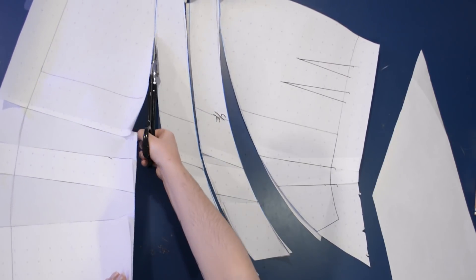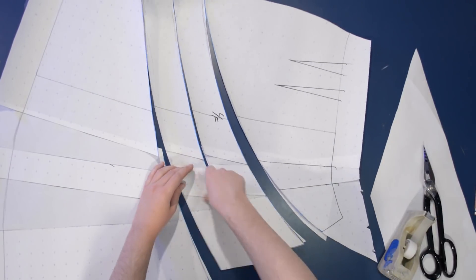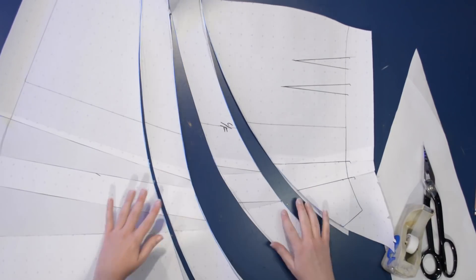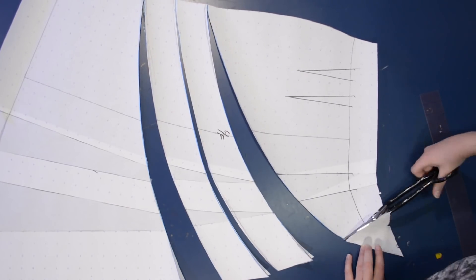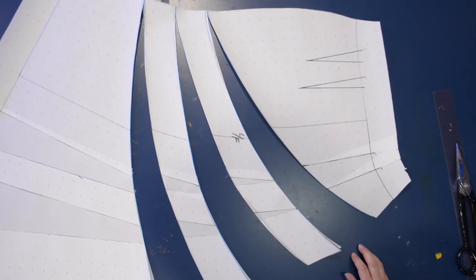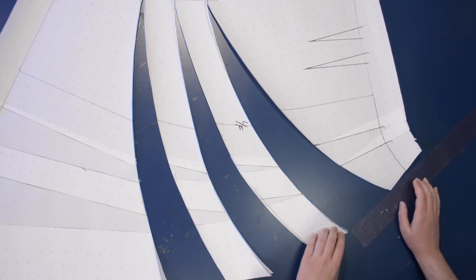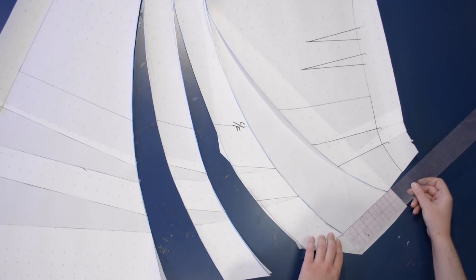Just taping down anything anywhere where the paper is flipping up on me and getting in the way. Basically across the skirt now I have these hinged openings, and I can go ahead and hinge them open. You want to add at least a couple inches of fullness between each of these, but you can get quite dramatic with it as well. I'm going to add about four to six inches in between these, and I don't have to be very exact about this. The difference between six inches and six and a quarter isn't going to make that huge a difference.